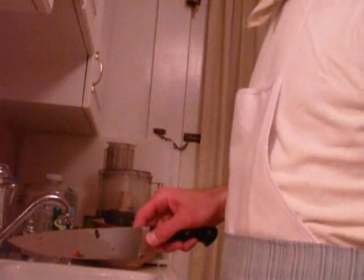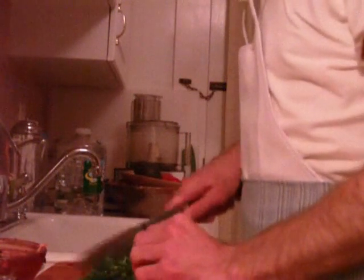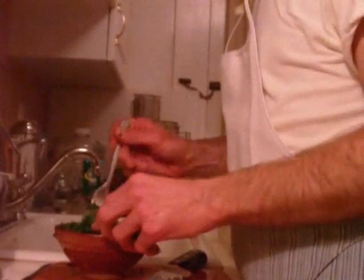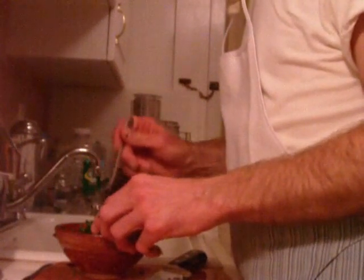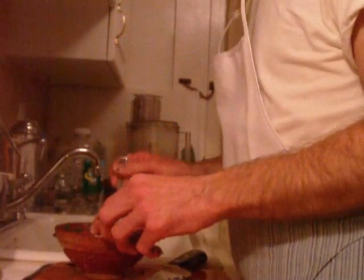We have some organic curly parsley here and we're mincing this — just moving the camera so you can see better. Mince up some organic curly parsley, right in there. Parsley is so healthy, so good for you. It's loaded — check out that green — loaded with chlorophyll, loaded with minerals, a great detoxifier that pulls heavy metals out of your system.